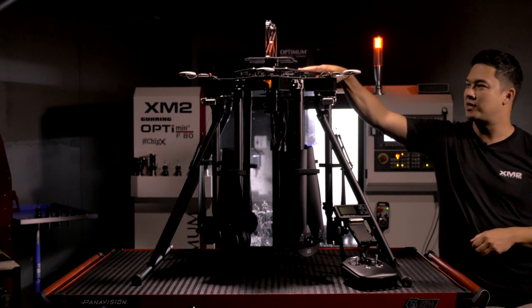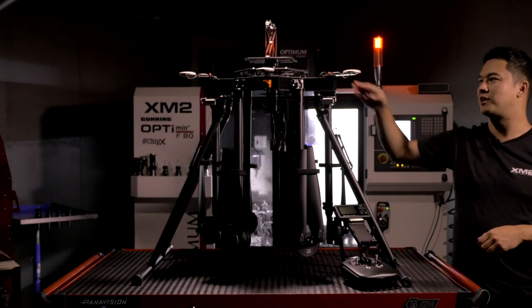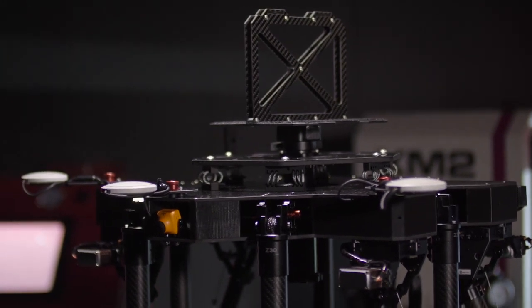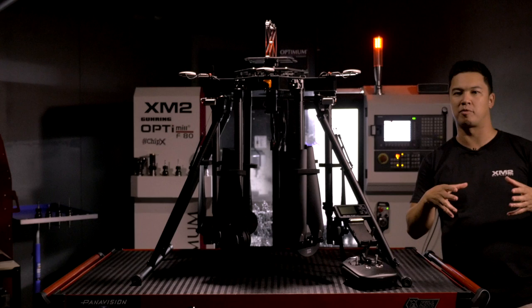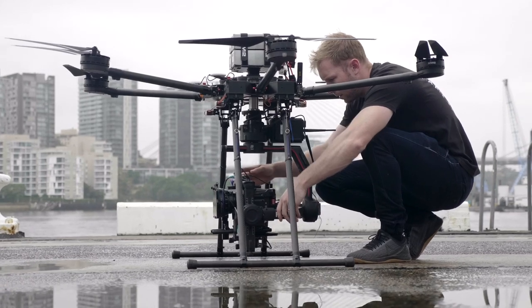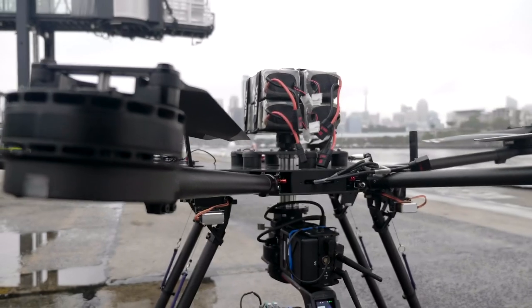In terms of vibration dampening, we're using a wire dampening system which we created. It's really easy to tune and we've created it so that it fits a wide variety of cinema payloads out of the box — from lighter Movi Pro packages up to really heavy Ronin 2 packages with big cameras and lenses. It fits a really wide variety of cameras, stays really stable, and we can tune it further if needed.